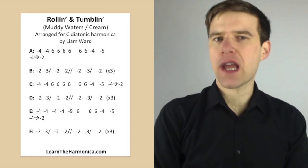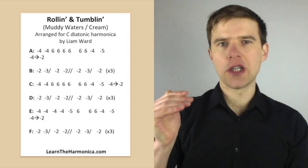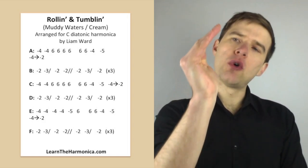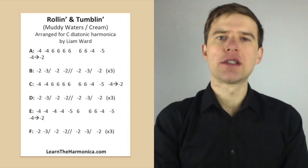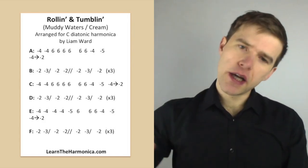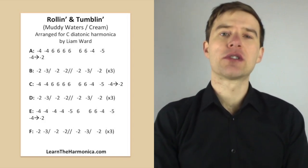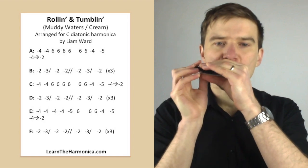There aren't any bends in the tab at this point, but I am giving that four draw a little bit of a bend — or what I'd call scooping. I'm starting with a bit of a bend on the four draw, releasing it, and then sliding down to the two. In fact I may even be doing what I'd call a bell curve — bending up and then down again with that four draw. I haven't put it in the tab, but it's quite nice and expressive if you're able to add that scoop or bell curve. Gives it a nice little feel.